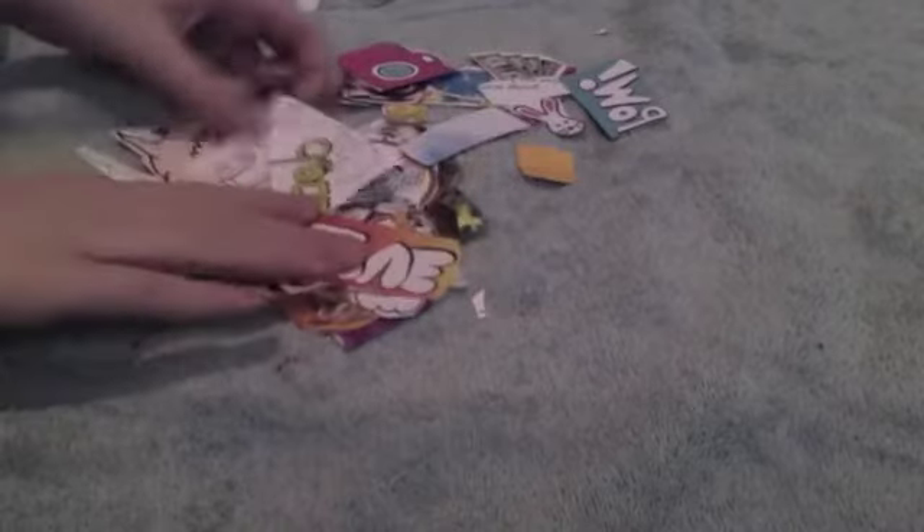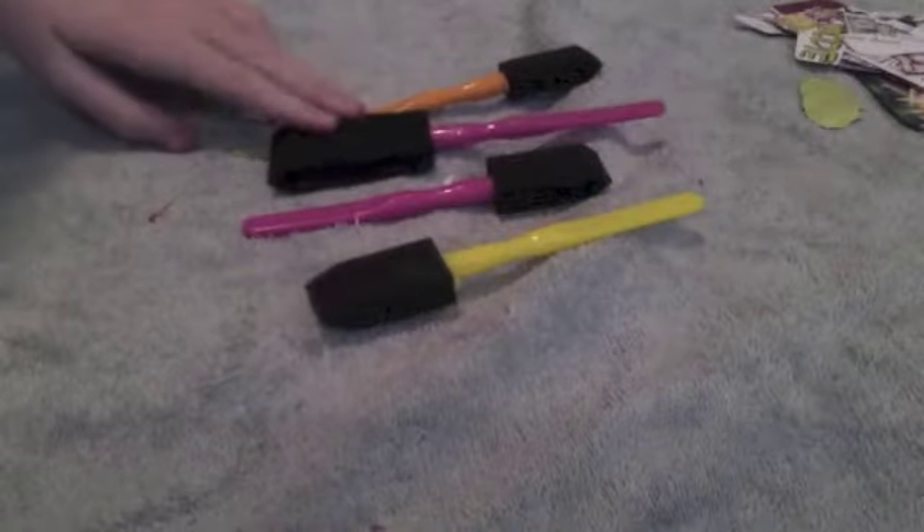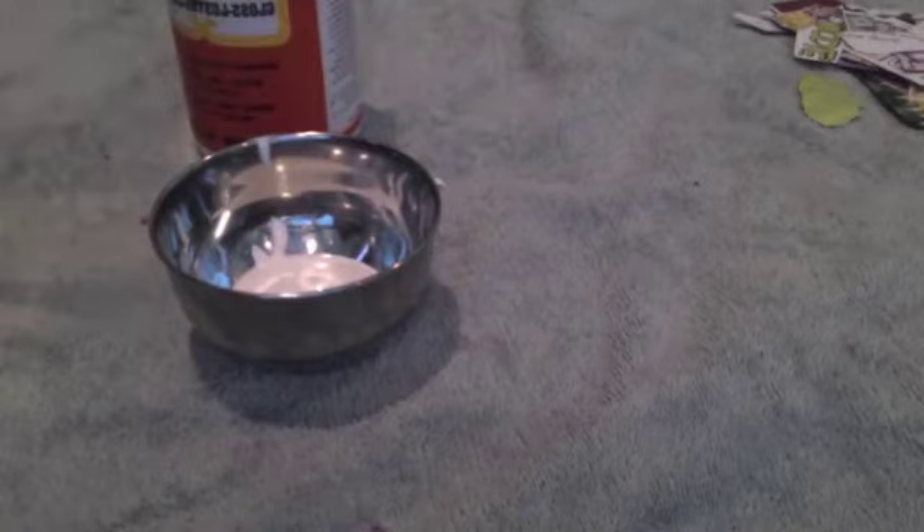I went ahead and cut out 33 pictures because I wanted to make sure I would have enough to cover this jar. Now you're just going to open your Mod Podge and pour a small amount into your container. Take your jar and use your largest brush to put a thin coat of Mod Podge on the jar first.